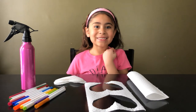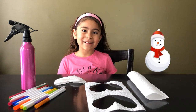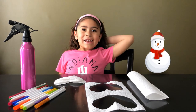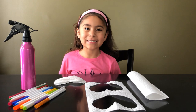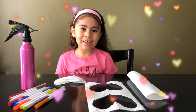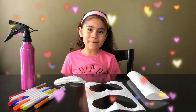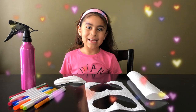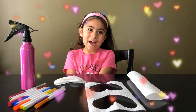Hi guys, welcome back to RSLA's Silly World! Did you even know it is snowing outside? Today I have a snow day and I decided to make a little fun craft. It's called Heart Valentine's Day Craft because Valentine's Day is coming up — Valentine's Day is so beautiful and all about love.